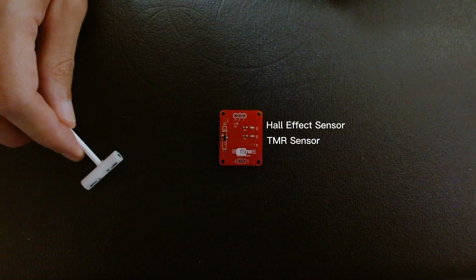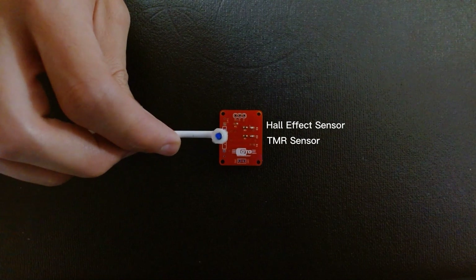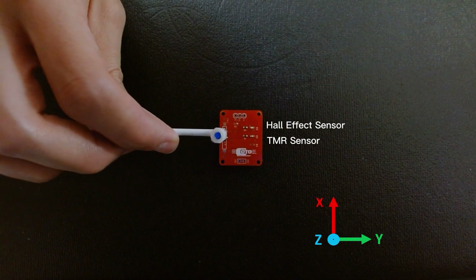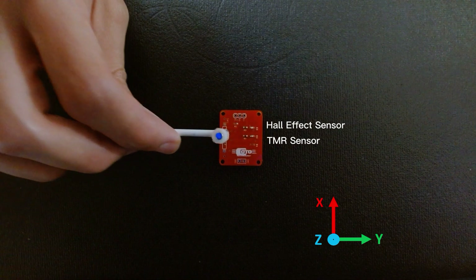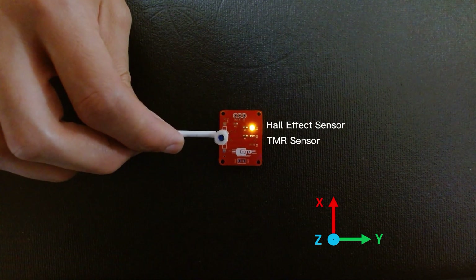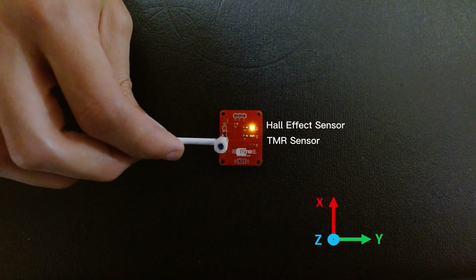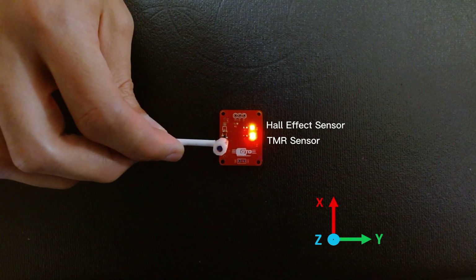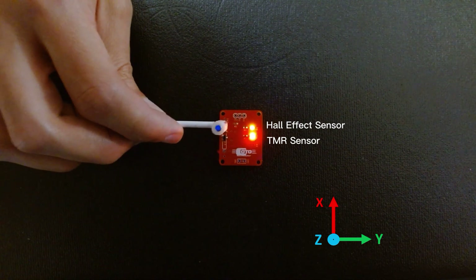First, let's consider a scenario where the magnet is positioned above the two sensors, aligned with the Z-axis, and it moves along that same axis. If I bring the magnet towards the two sensors while aligned with the center of the packages, only the LED corresponding to the Hall Effect sensor turns on. If I then apply a small offset of the magnet along the X-axis, the second LED also turns on, indicating that the TMR sensor is detecting the magnet. And since the TMR sensor used here is omnipolar, the applied offset can be in either direction along the X-axis.